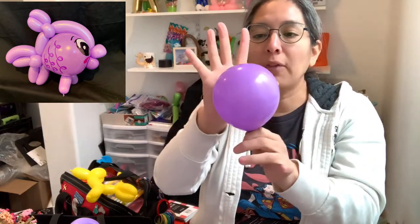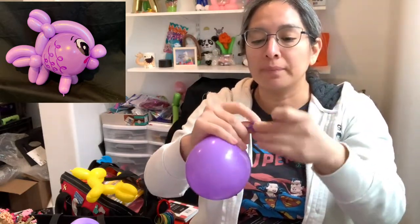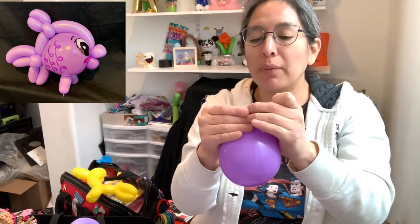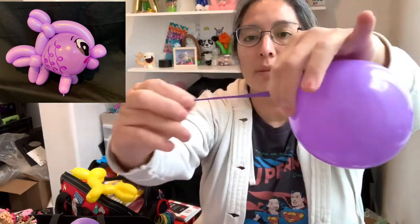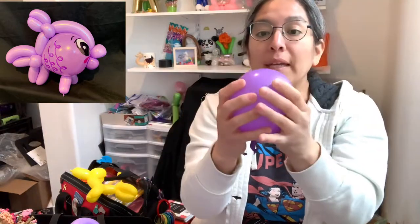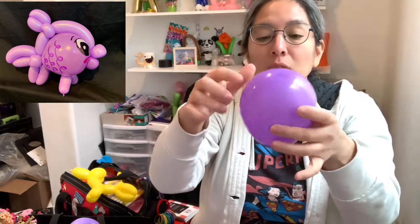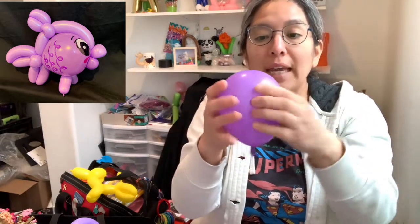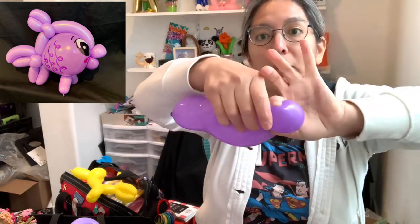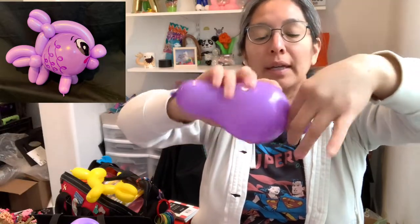Using the palm of your hands, you're going to tie it very close to the nozzle. Now look — you have this. From here we have to make a bubble, so while you squish the air you will be able to do this — just a bubble there.